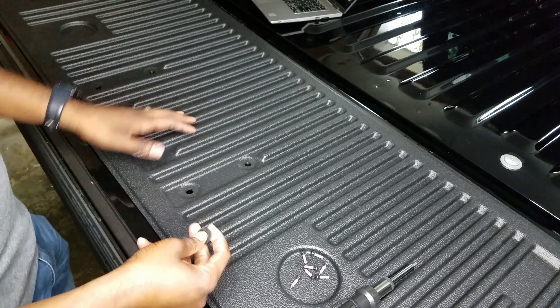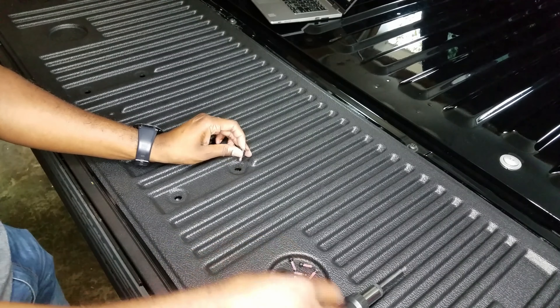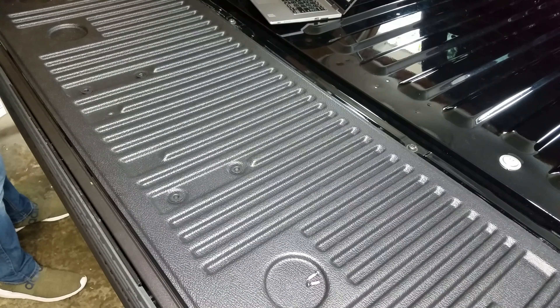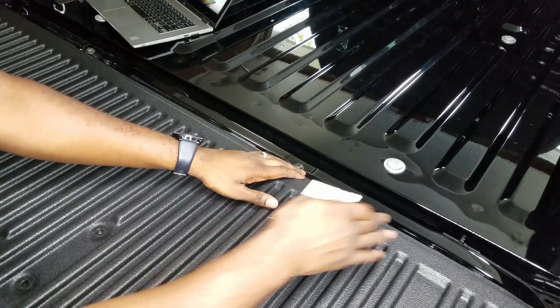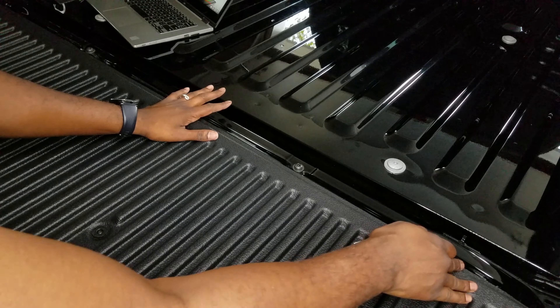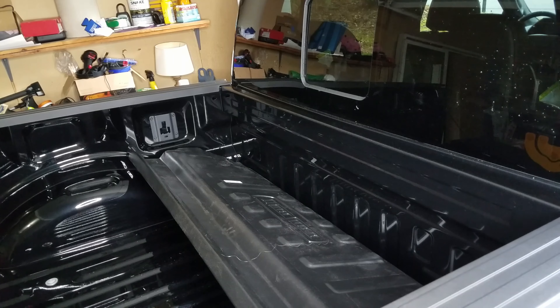I've got the tailgate liner on. I'm gonna try putting it in the middle to see how it sits. It also came with some double-sided tape — they recommend putting it here if you want to keep the bottom of the tailgate down. I think I may do that because I don't think this will stay flat with just the bolts, and I want it more flat so water doesn't get back here.